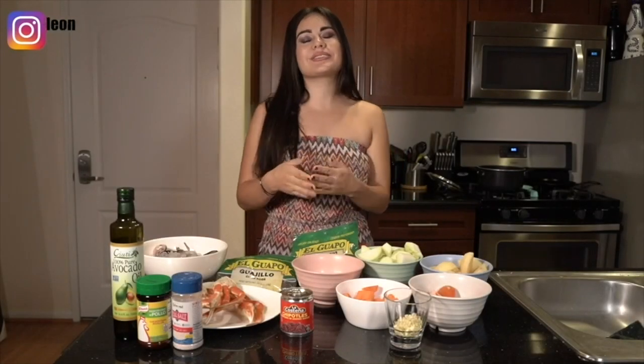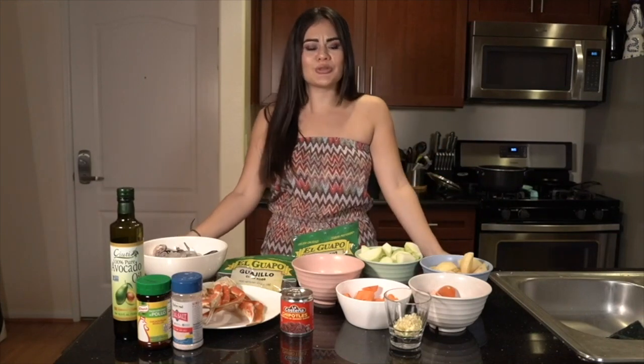Hi everyone and welcome back to another episode of From My Kitchen to Yours. I'm your host and chef Melissa and I'm so excited to present to you this delicious and flavorful seafood soup, because it is perfect for the cold weather. Enough of me talking, let's get to cooking!